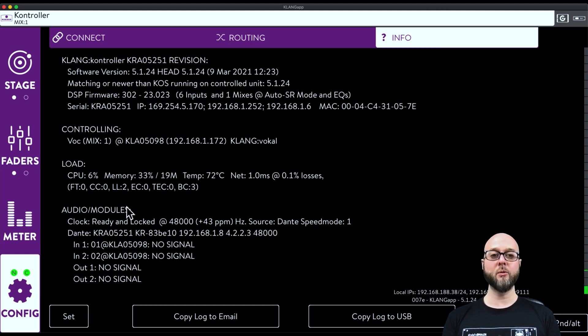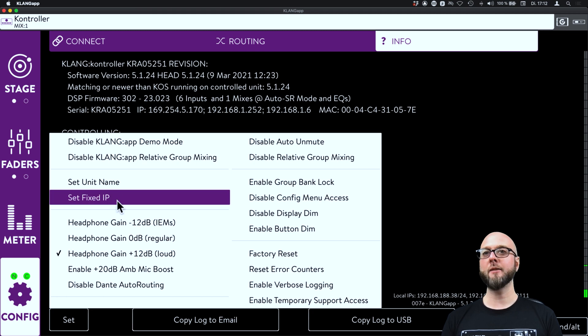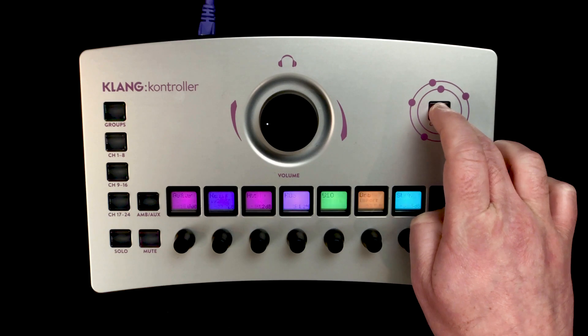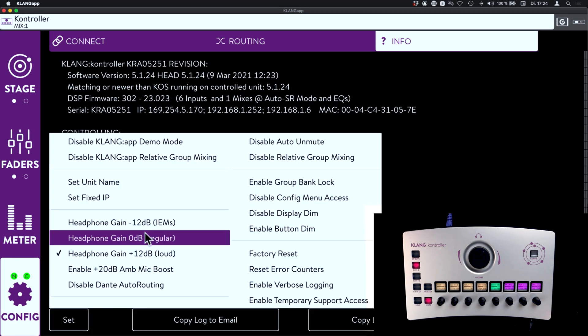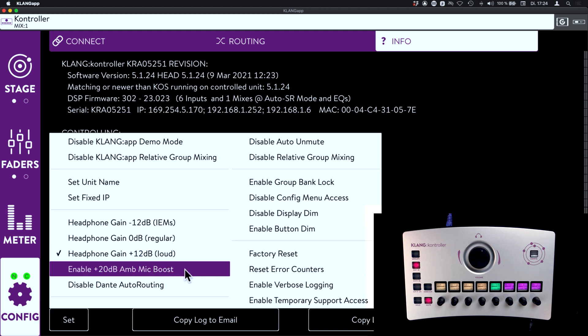Klang App's Info tab gives us a possibility to adjust advanced system settings. We can give the unit a name for easy identification as well as set a fixed IP if needed. The IP setting can also be done directly on Klang Controller by pressing and holding the config button for a few seconds, entering the system settings menu, and going to the IP configuration. The audio settings allow us to adjust the headphone gain to -12 dB, 0 dB, or +12 dB, ensuring musicians can always use the full range of volume control regardless of which headphones they are using.